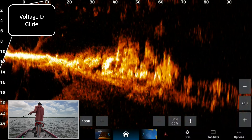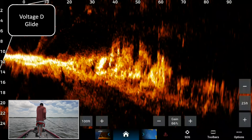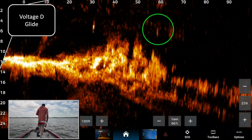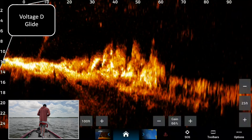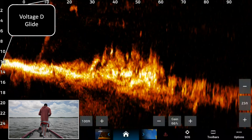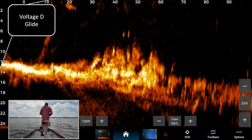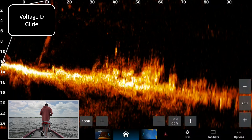Voltage D with the glide bait — 65 feet there. There it is, falling down, about eight feet down. There it goes, there's the glide bait on voltage D. Want to see if that fish will get it? That fish just came out and smoked it — that'd be cool. Okay, there we go.